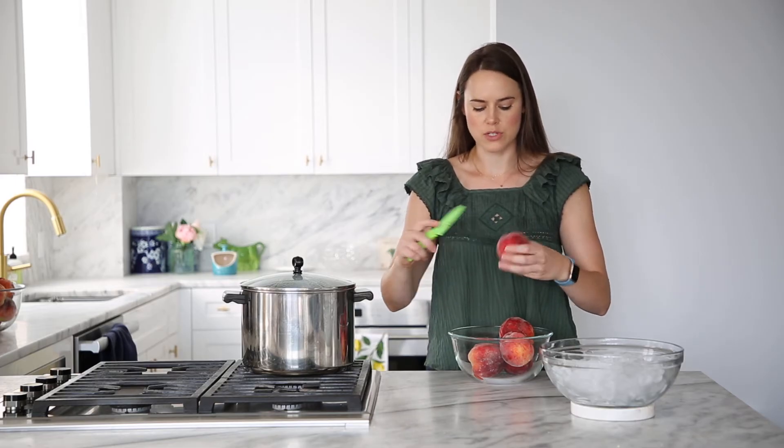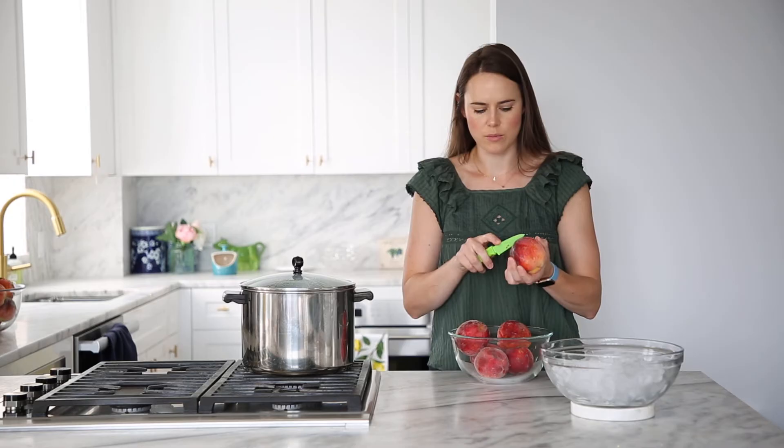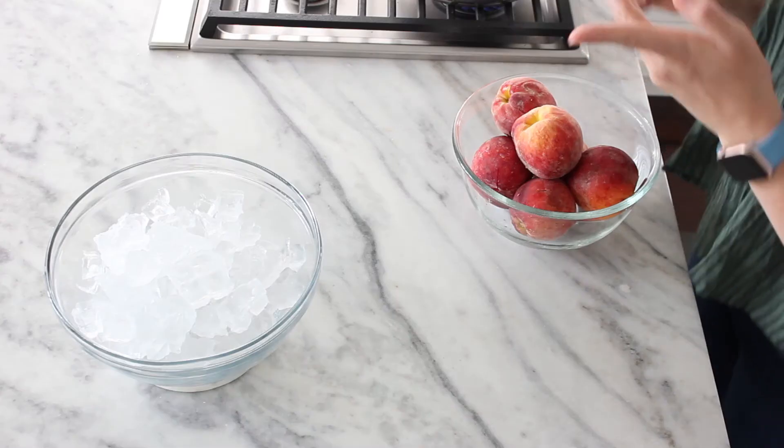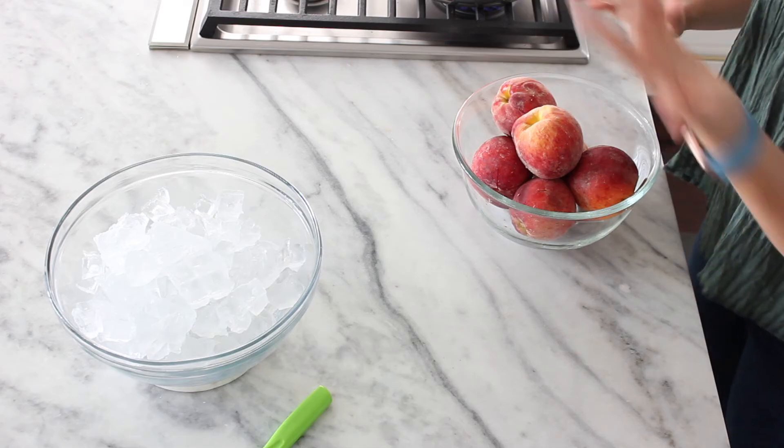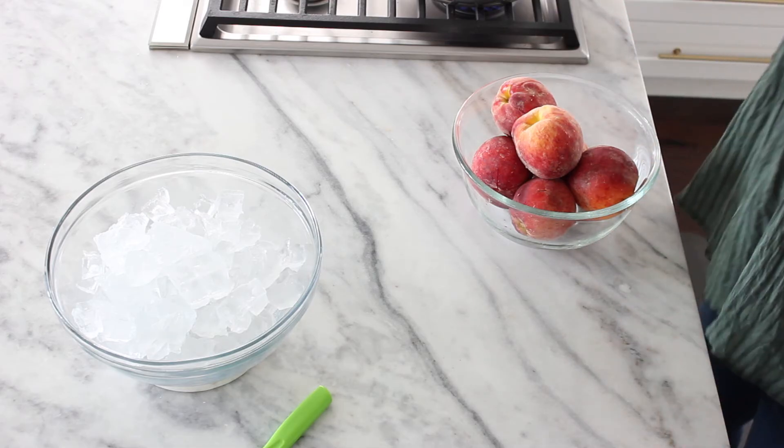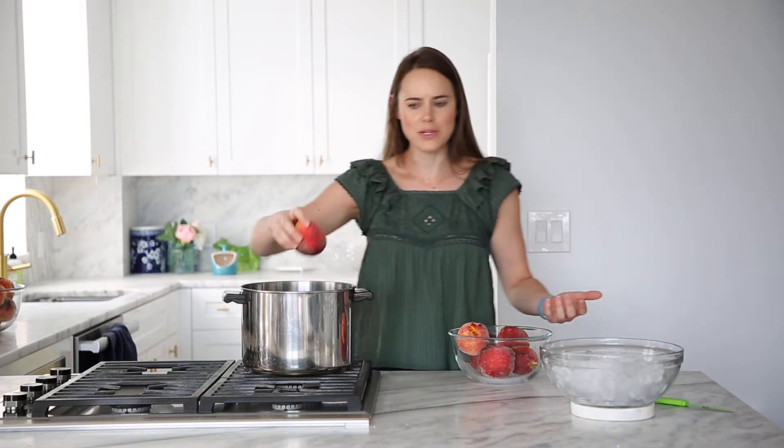If you are making a lot of them — say for preserves or something — you're going to want to work out of a larger bowl. The good thing about blanching is that you don't actually have to scrub off the fuzz because the fuzz is going to come off in the water. Now all we're going to do is place our peaches in it.